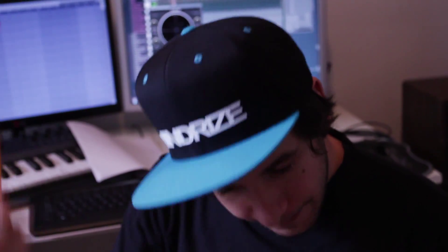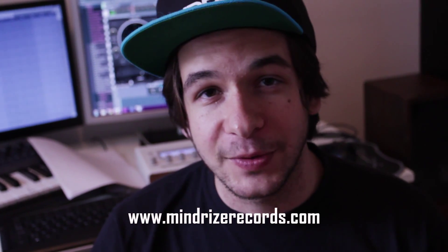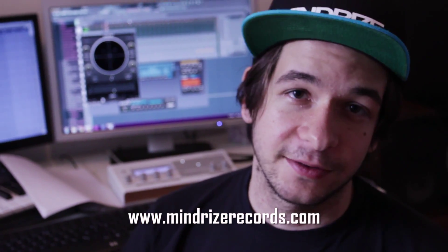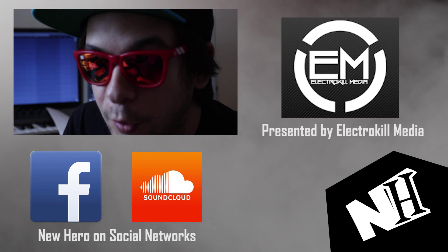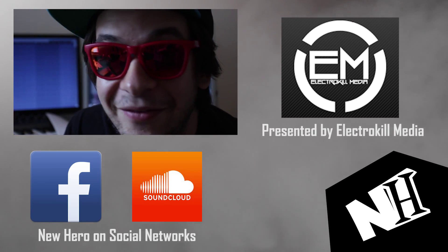The props of this week go to Mindrise — it's a label from Montreal that puts out great quality music, go check it out. Also, my second artist album is out on Beatport; the link is in the description and on the blog ElectroKillMedia. Go check it out, I find it's good, so maybe you will too. What if I told you that everybody can DJ?